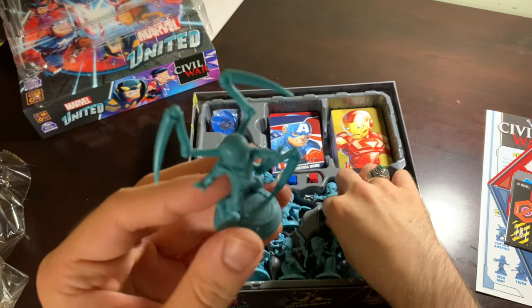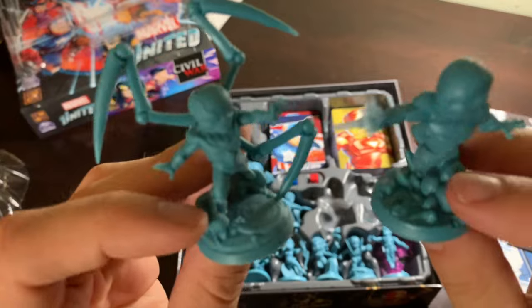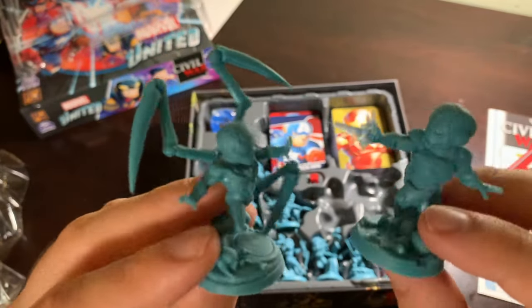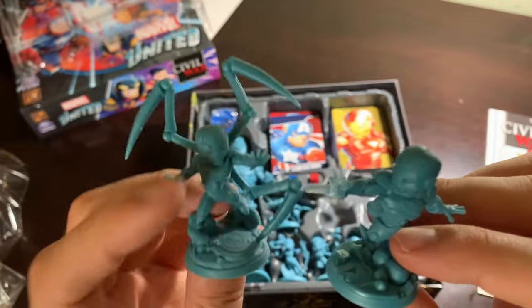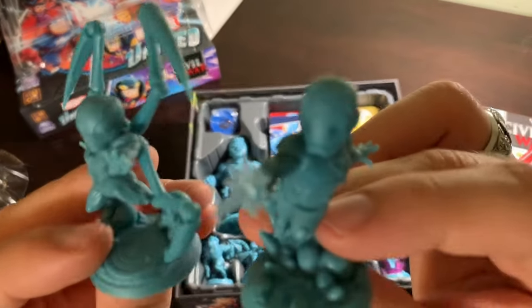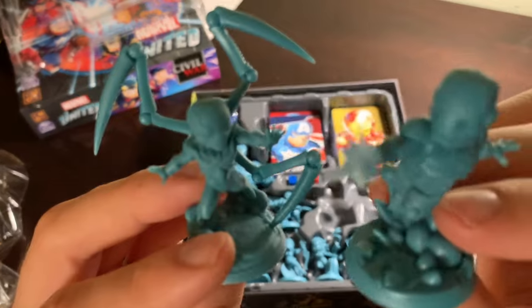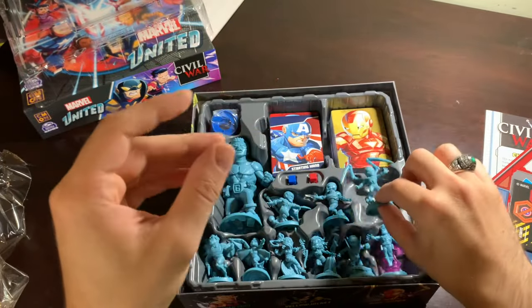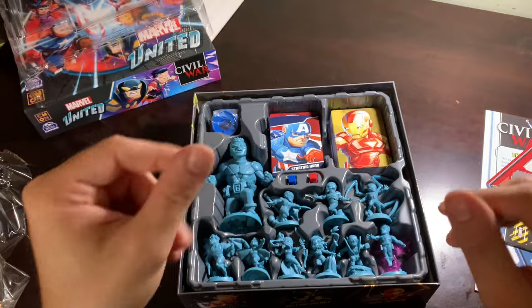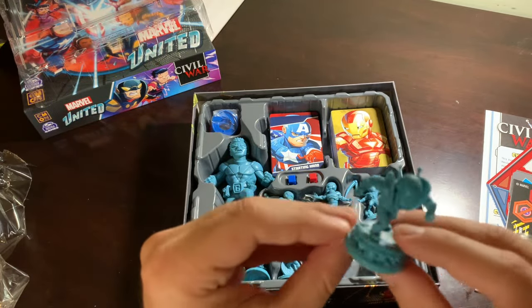Iron Spider — let's look at these kind of two at a time. I love how they separated these by teams. These are my two least excited characters in this box. Iron Man and Spider-Man. Iron Man just always looks like Iron Man, right? You could put him in as many different suits as you want, but he just looks like Iron Man.